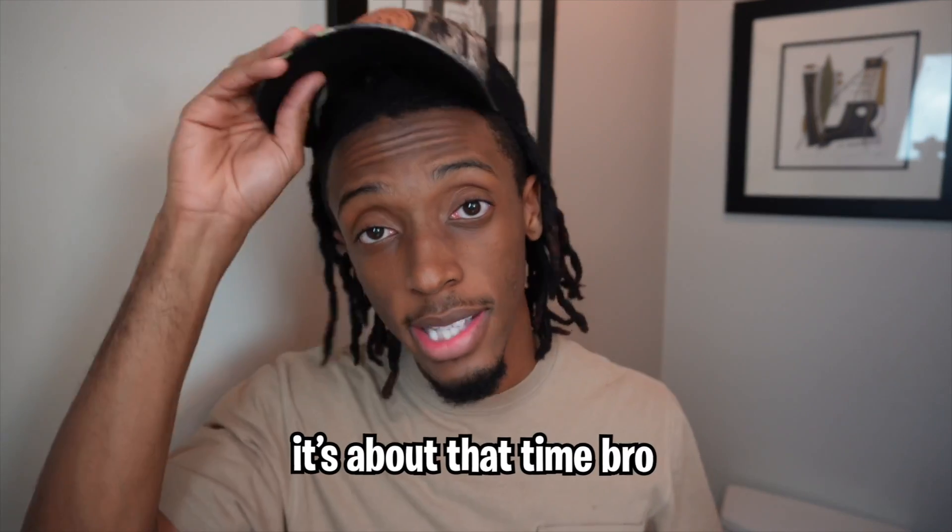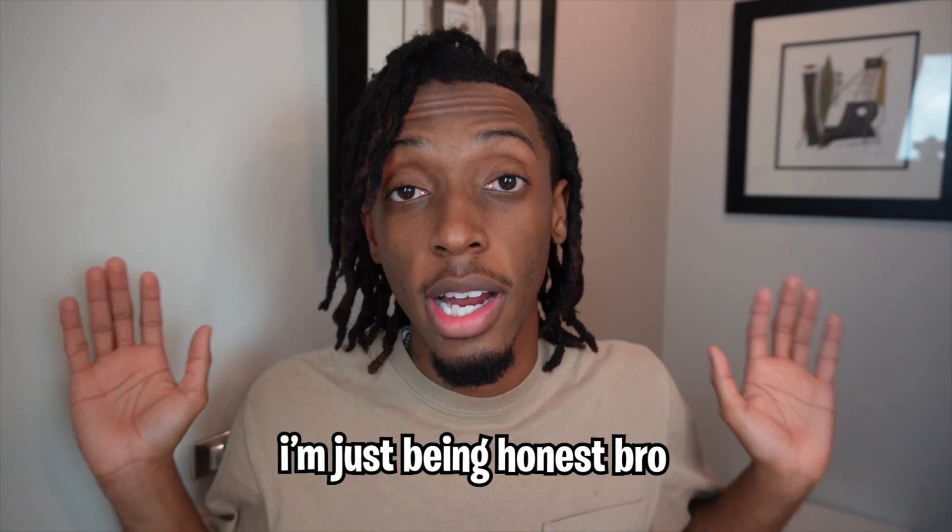What's good y'all? It's your boy LaRock. And yes, it's about that time, bro. I haven't washed my hair in like a month, I'm just being honest. And I also haven't showered in two weeks. But seriously though...